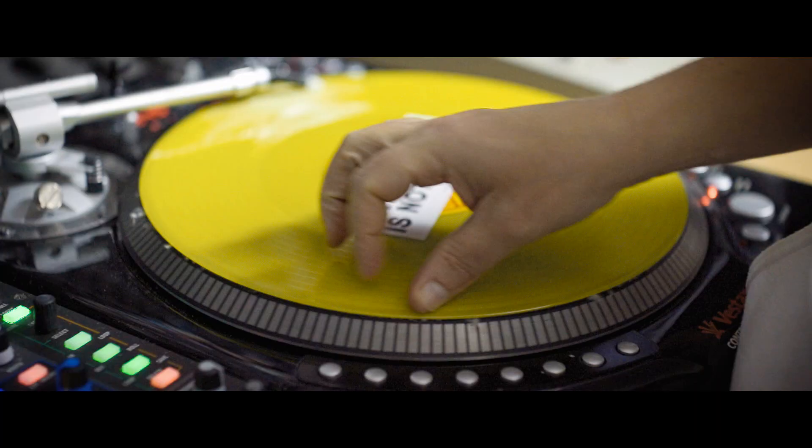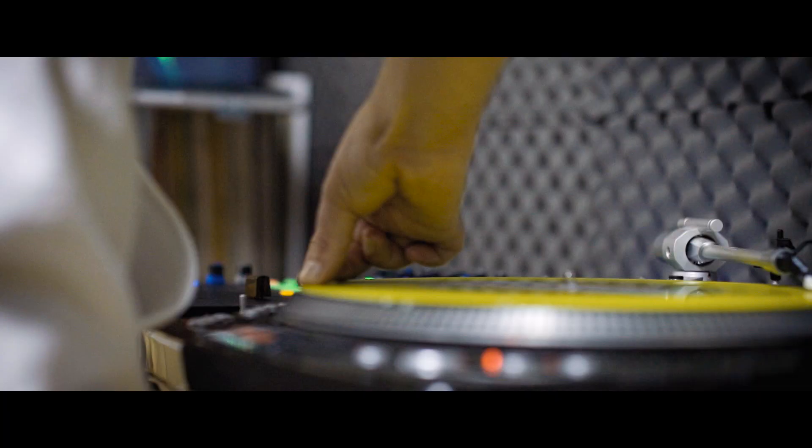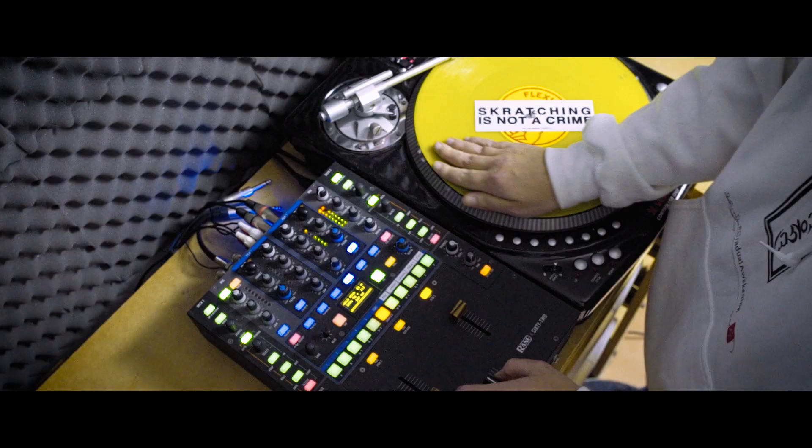Any faded movement you can do on a crossfader you can apply to your thumb and it will break that sound up in a similar way to the crossfader. So I started experimenting with doing crabs on the thumb and doing twiddles on the thumb, and through that I came up with a woodpecker.